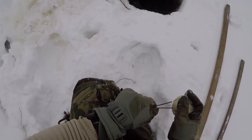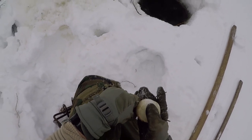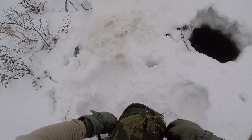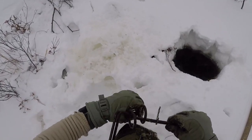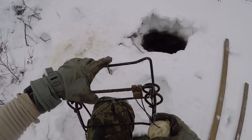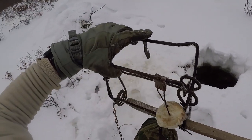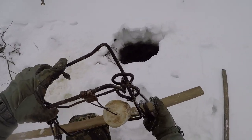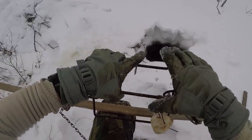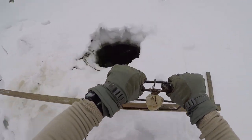Put the bait on there. Triggering dog up on the top, long pole in there. Like I said, I try to put these close to the bottom, so I just set it like that.